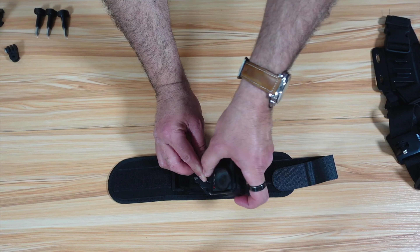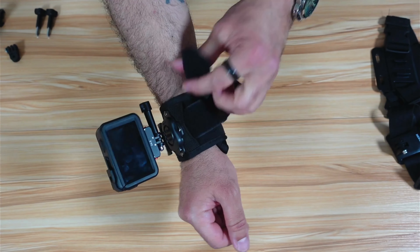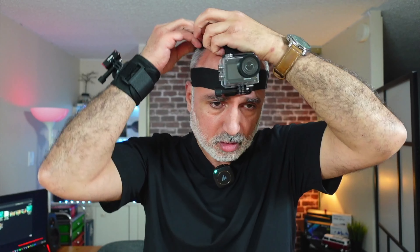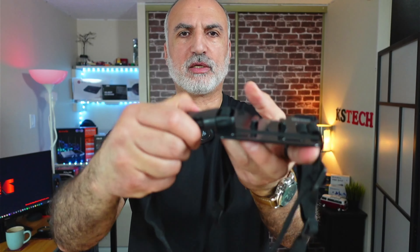The next category is straps: a headband, chest strap, and wrist strap. Starting with the wrist strap — open it and slide your action cam into the mount. It will be sideways by default; use an adapter to face it forward if needed. Mount the action cam on the strap before putting it on your wrist. Slide the strap onto your wrist and use the tightening mechanism for extra security during extreme sports.